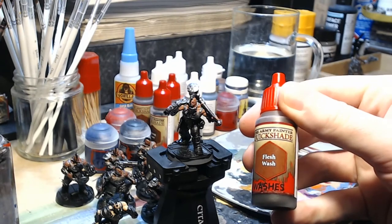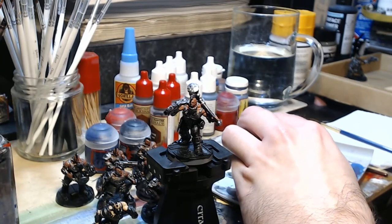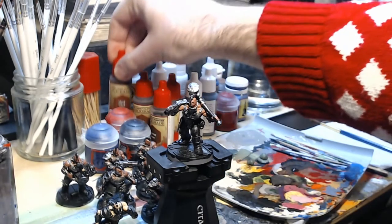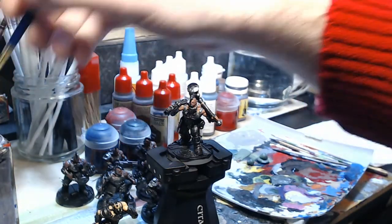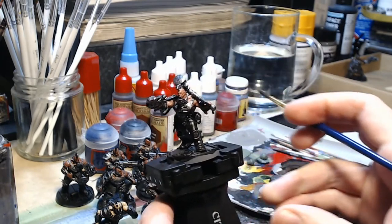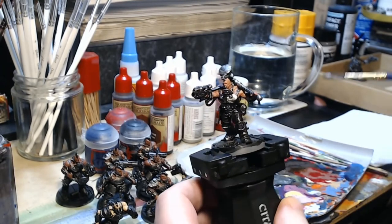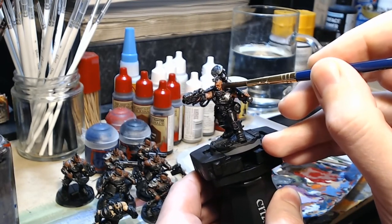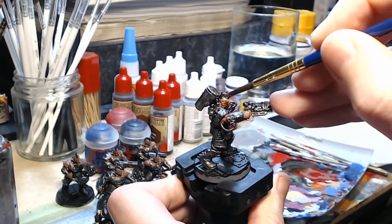Having applied two base coats to the model, you leave it to dry for a bit — which is easy because you'll be painting a whole squad of them as you can see in the background — and then the next step is to use a wash. Now Games Workshop call these shades, but I'm actually using the Army Painter's Flesh Wash here. You get a large brush — this is a size 5 brush if your brushes are numbered — and you just apply it. It's a sort of transparent brown paint that's designed to run into all the recesses, and when done it should reveal a lot more detail that's already there, giving the model a bit of contrast.